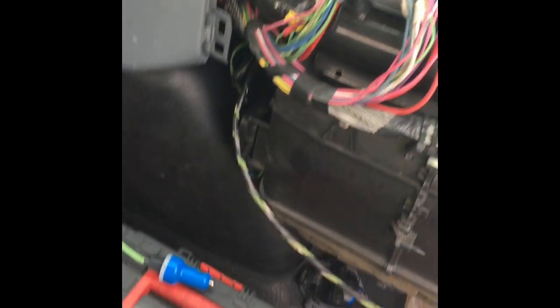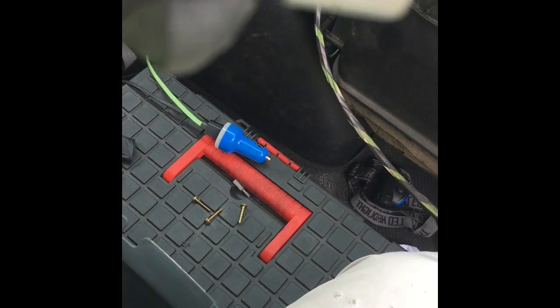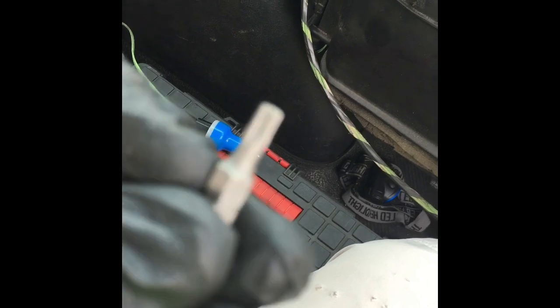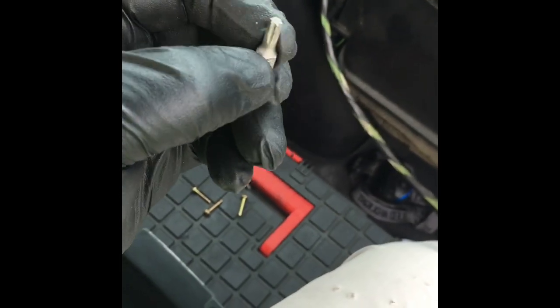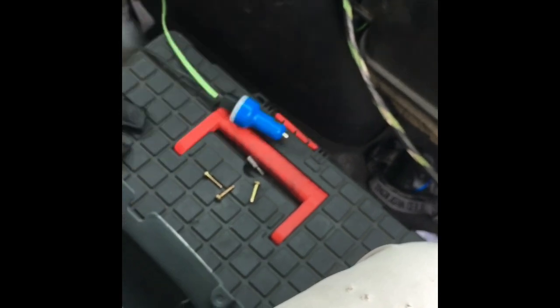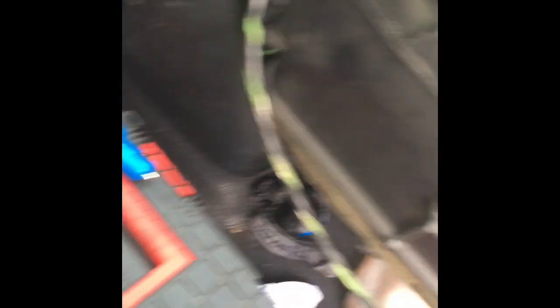Here we go. So first of all, what you're going to need — you're going to need a T20. This is what the T20 looks like. It has a little star on it. It's a T20, and you're going to be unscrewing basically this part off.